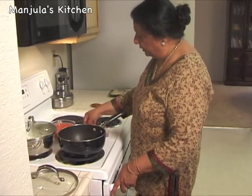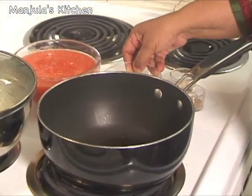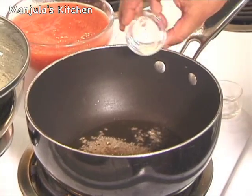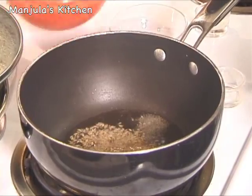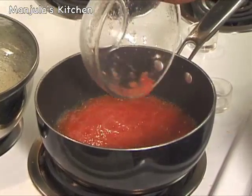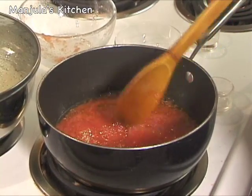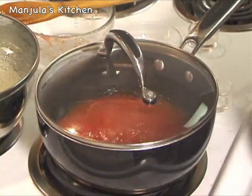Heat is on, medium high. First I am going to add the oil and wait till it is hot. Now we are going to add the cumin seeds — it should crack right away — then asafoetida. After the cumin seeds crack, add the tomato puree. This is about 4 medium tomatoes. Cover this and let it cook till it becomes half in volume, so it doesn't splatter. It should take about 5 minutes.